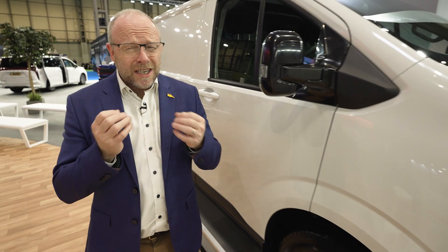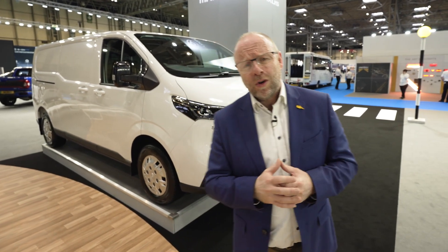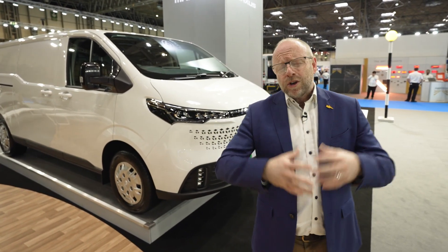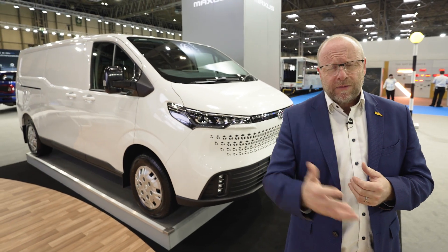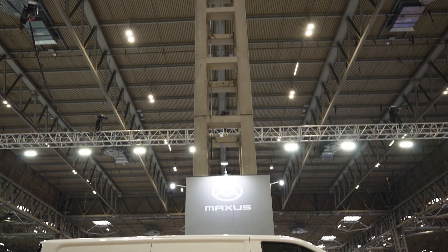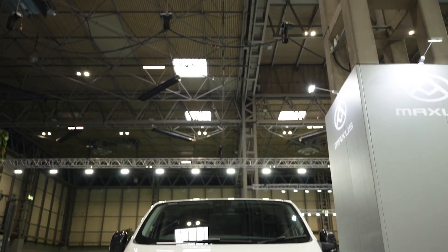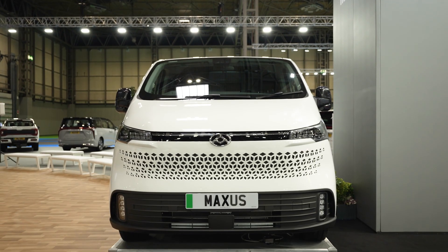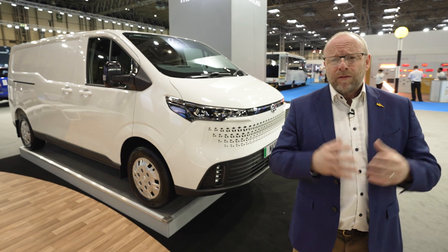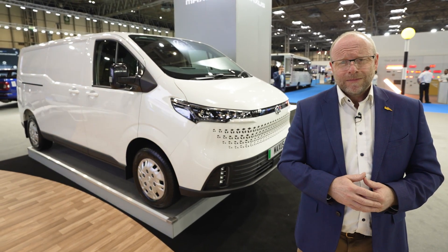Hopefully that has been a really helpful introduction to this vehicle that ticks so many boxes — the eDeliver 7. Many companies around the world are going to find a use for this vehicle in their operation. You'll enjoy all the great things from Maxxis, like a five-year warranty on the vehicle and an eight-year warranty on the battery. This vehicle is available to order from July 2023, with first deliveries at the end of 2023. Get in touch with your local dealer to find out when pricing will be available for you to place your order.